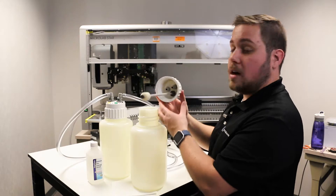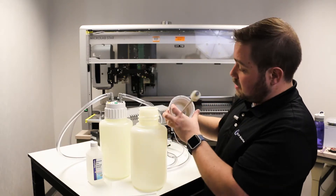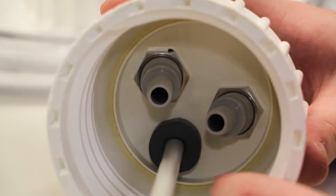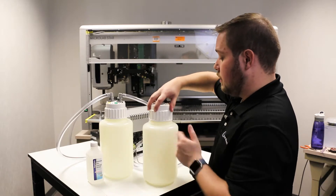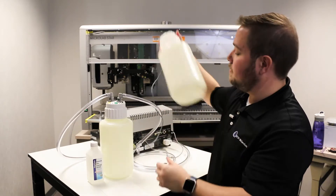Just as with the primary bottle, you'll want to check the female fittings and the male fittings, making sure that they're nice and tight. Check the cap's o-ring, make sure it's clean, and check the bottle's threads to make sure that they're clear. Tightly assemble the cap onto the bottle.